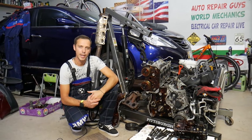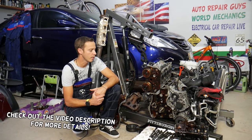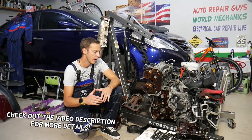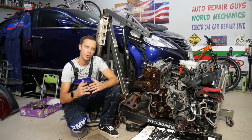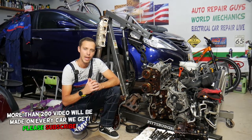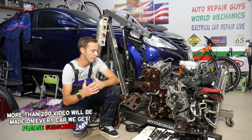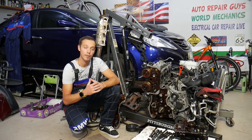Hey guys, welcome back to Auto Repair Guys. Thank you for watching and subscribing to the channel. Today will be a super helpful video for anyone with a car with a gasoline or diesel engine who wants to know what are the symptoms of a cracked cylinder head. Stay with us — we'll explain that today, what you can expect, what will happen, and how you can prevent even more damage to your engine.